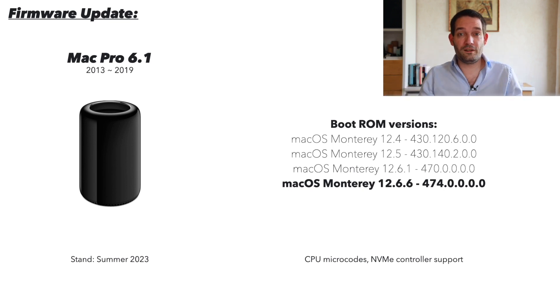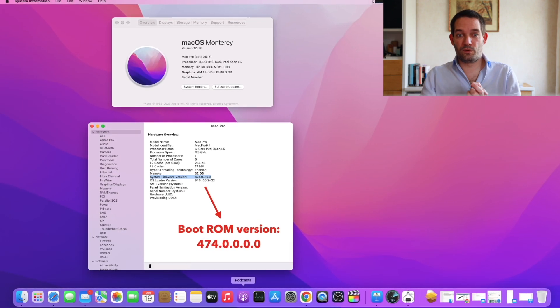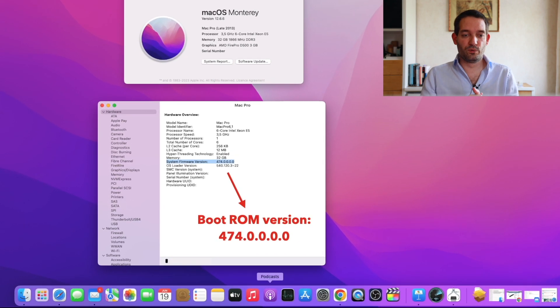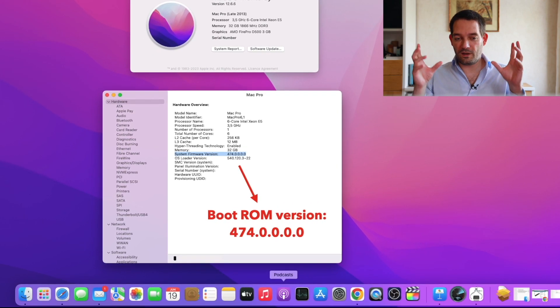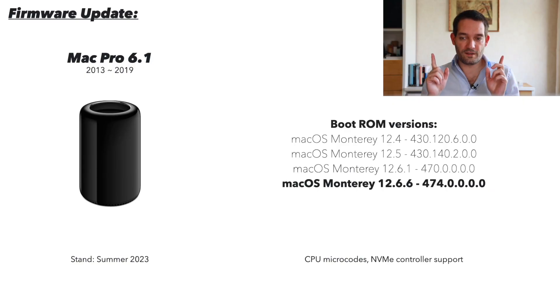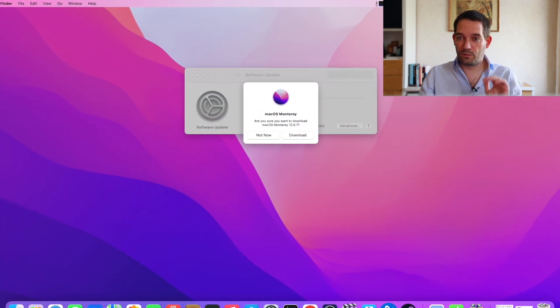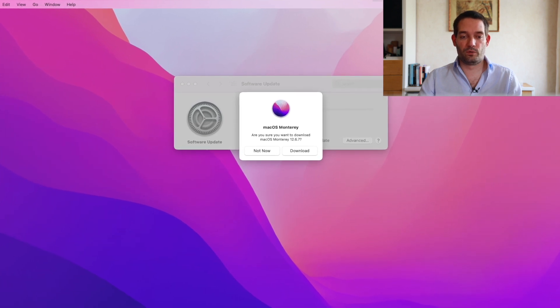You should definitely check your boot ROM version — slash firmware — before you do the update. Just go to your system report. It now says 'system firmware version' — in the past they called it boot ROM. Basically, things like CPU microcodes are included. If Intel does updates to the CPU microcode, they eventually end up with Apple, who puts them in these updates. The current version as of summer 2023 is macOS Monterey 12.6.6, and you can see the boot ROM version stated behind that. Please make sure you go to software update and do the necessary updates so it upgrades your boot ROM to the latest version.